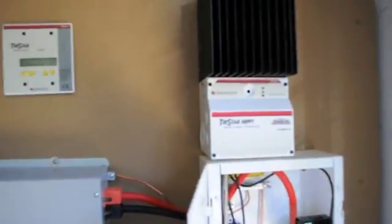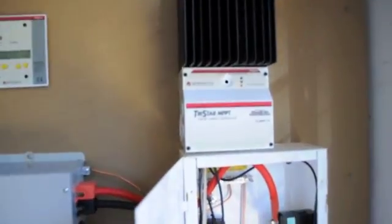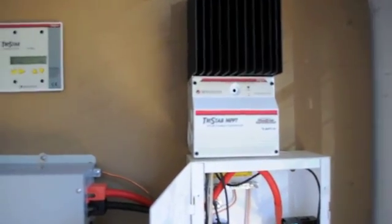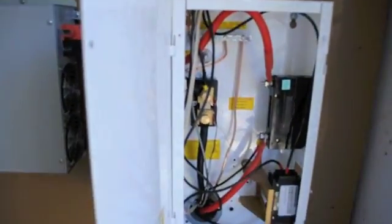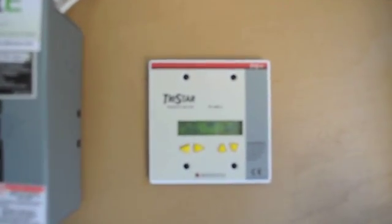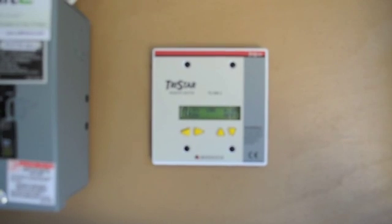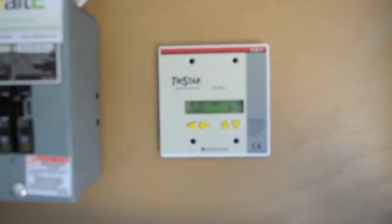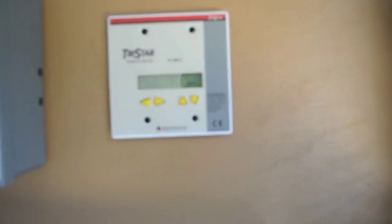Then it goes up to the charge controller, which regulates the charge of the batteries. It can equalize them, puts them in absorption mode, float mode — does all kinds of things. Right now the meter shows 153 watts coming in. The panels together are rated at 365 watts, but remember this is January. It's about 11:30, so I'll probably get about 250 watts later this afternoon.